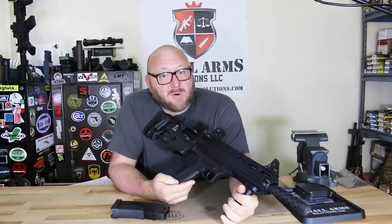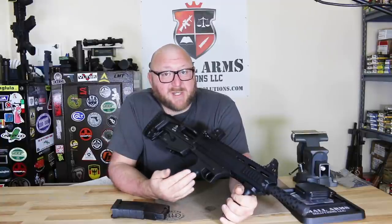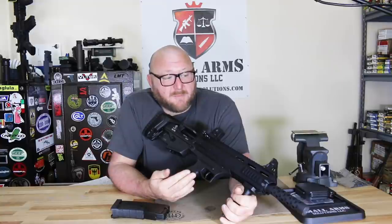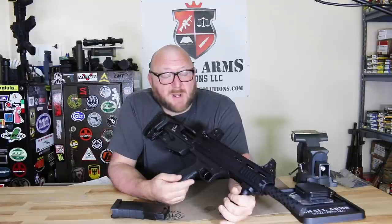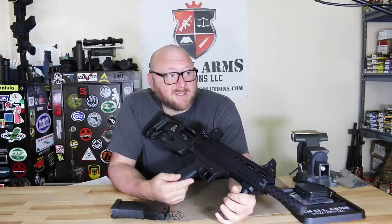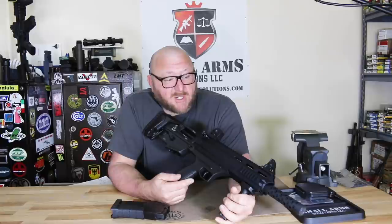This fires both 2¾-inch as well as 3-inch magnum shotgun shells. The ammunition I tested was specifically double-ought buck and buckshot. These shotguns are designed to fire full-power loads. I did not have access to any non-military or law enforcement grade ammunition, so that wasn't tested. For the most part, all I would use in a shotgun like this would be double-ought buck and slug — that's what we tested with.